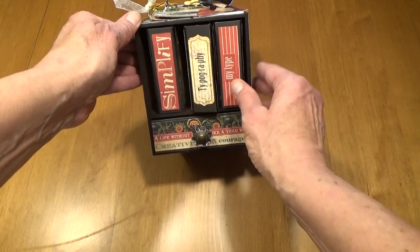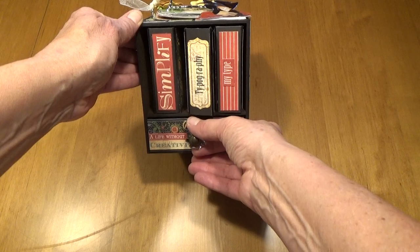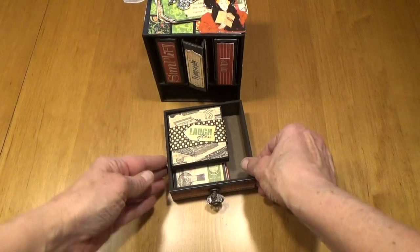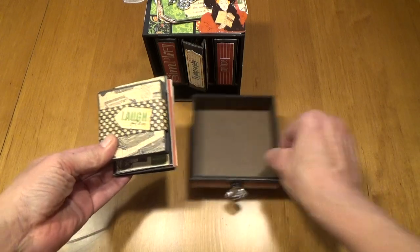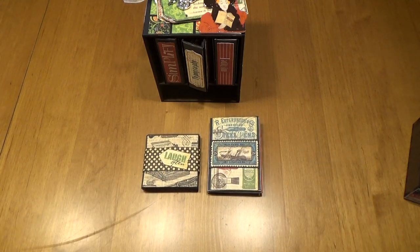The bookshelf itself contains three mini albums. And then at the bottom there is a drawer, and when you open the drawer you will discover that there are two more mini albums, for a total of six different mini albums in this project.